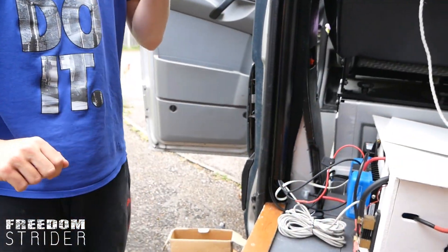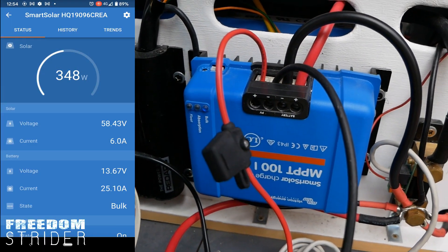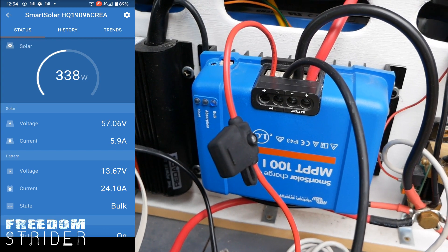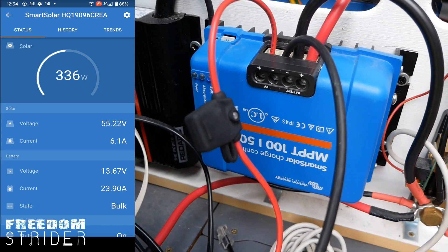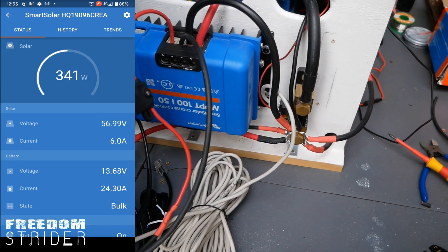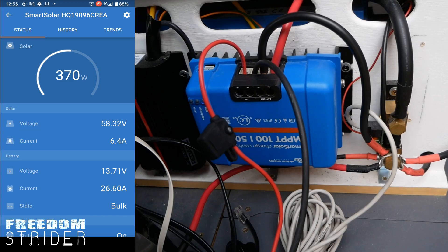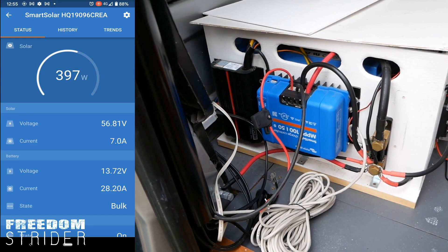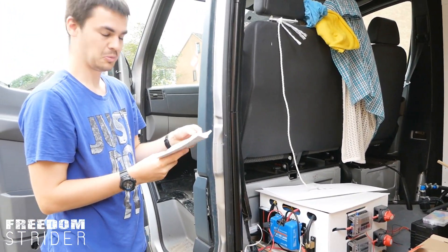Let's take off the cardboard cover and watch the wattage climb - 300, 320, 350. Our limit is 570 watts. This is without any tilt and with cloud diffusion. The numbers keep climbing: 360, 370, 380, 390, 400 - yes, 420 watts! Success - we can go home now.